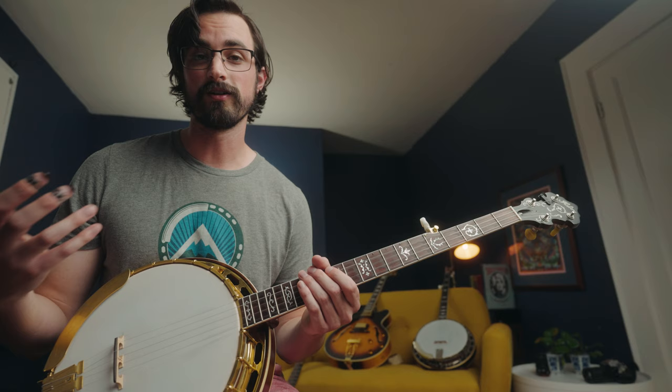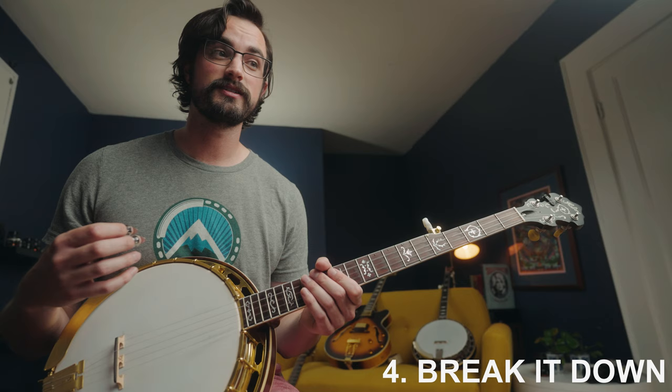A big part of practicing is figuring out what's specifically challenging about what you're playing, so you can pinpoint different things and target them. We're not necessarily just trying to practice the whole entire tune — there are going to be specific things that need to be targeted in different ways. Some tunes are easier than others, and some parts of tunes are easier than others. You can break things into pieces, look at the structure, and see if some parts need more practice or a different type of practice.